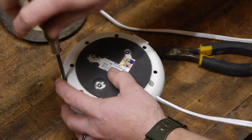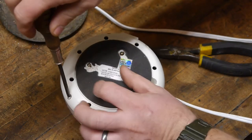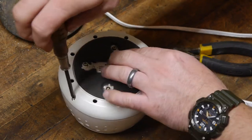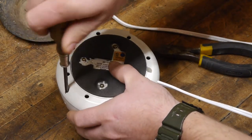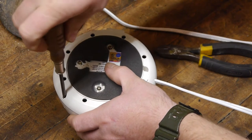Just four screws hold this thing in on the bottom. These are ones that I added to reinforce the mount after it broke the first time. But no reason to throw it out and buy a new one, right?